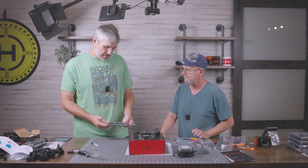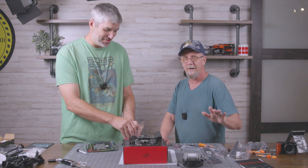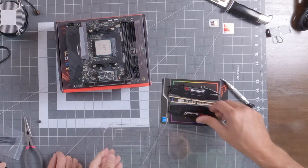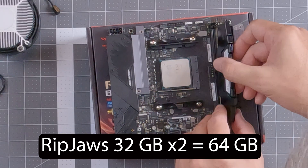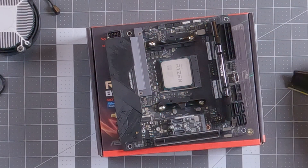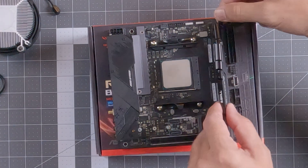We've got two 32-gigabyte sticks of DDR4 3600 — pretty sure this is going to work pretty well. G.Skill Ripjaws, 32 gigs. That is so satisfying to hear that click when you're putting RAM chips in.